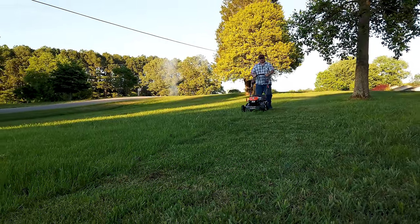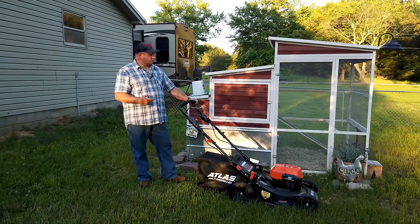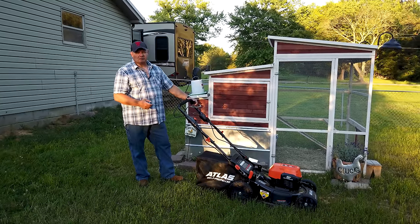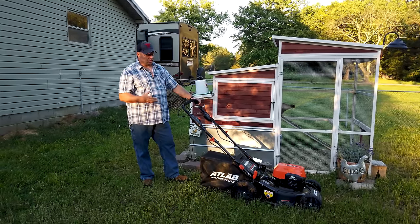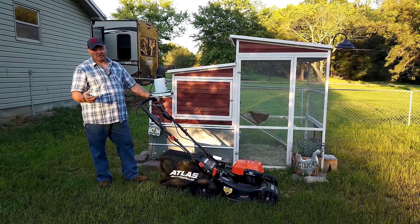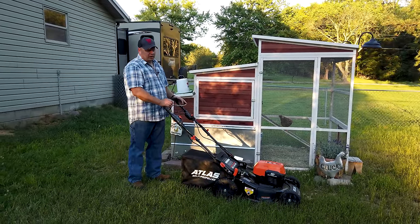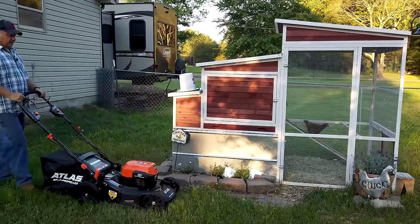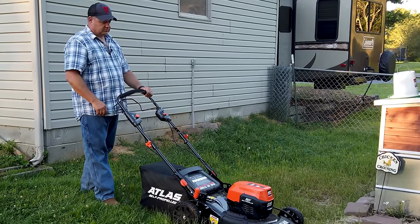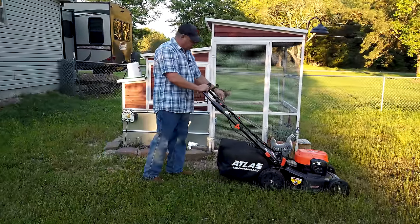The main reason we were interested in this is to mow around the chickens, so let's go do that. They're getting ready to start laying eggs in maybe three or four more weeks, and the gas mower is really loud and startles them. If you know anything about chickens, if they get scared they won't lay. I can tell you already it's way, way quieter than a conventional mower. Push the button down — it's so much quieter.